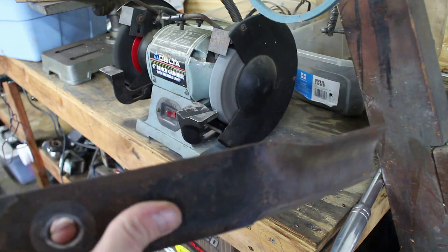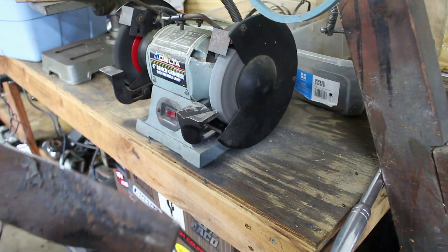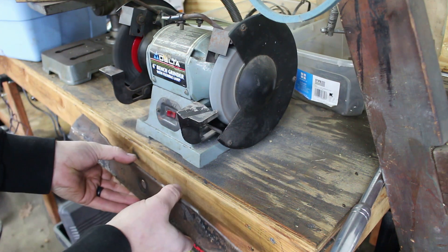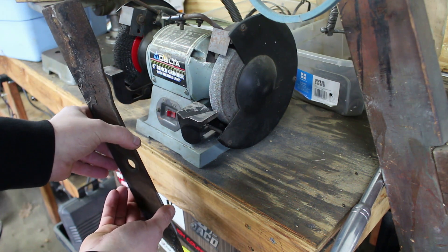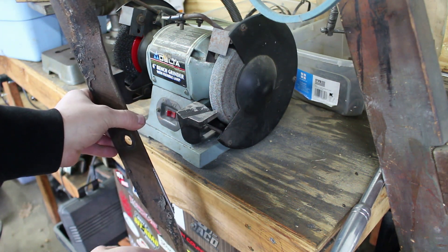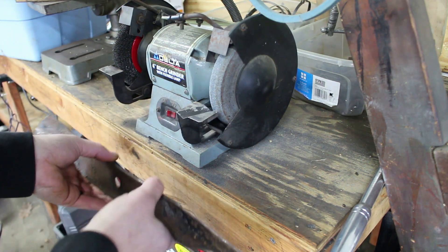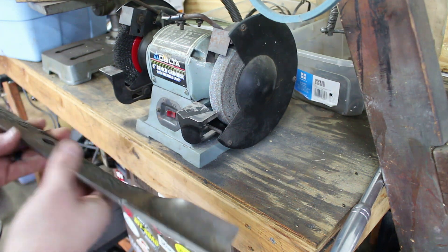Another thing you should do — I guess I should mention — is you should balance this when you're done. What I have is a nail, and I just hang the blade on the nail. If it obviously drops to one side a lot, you know you need to take a little more metal off that side, because that side is lighter. Usually though they're pretty well balanced even after sharpening.